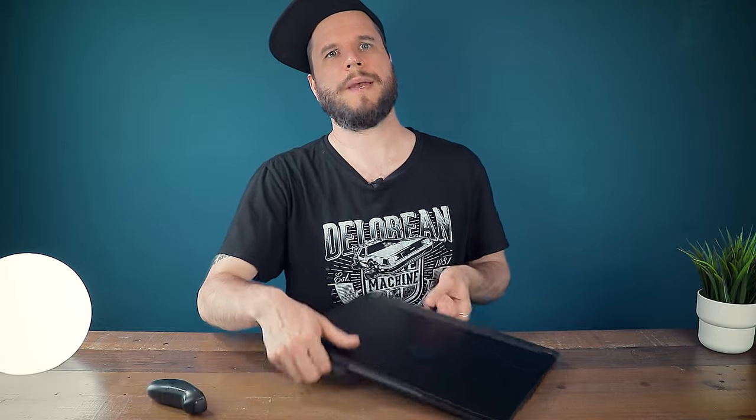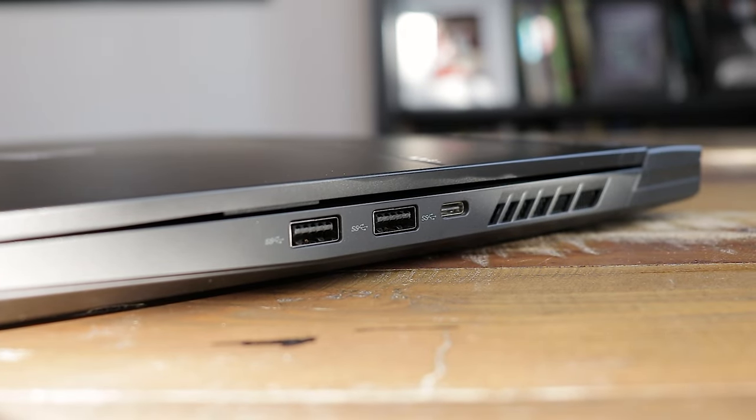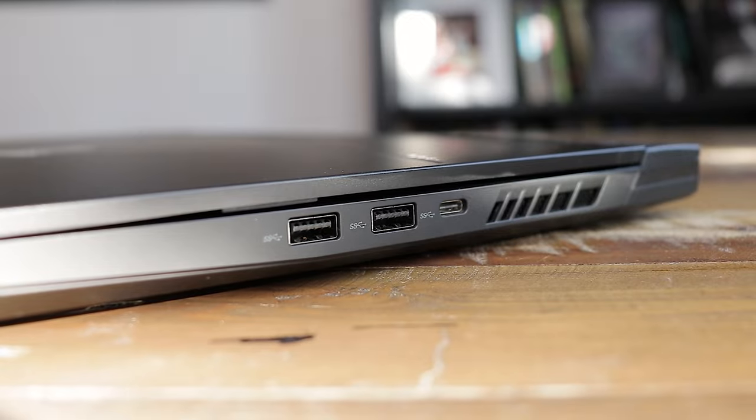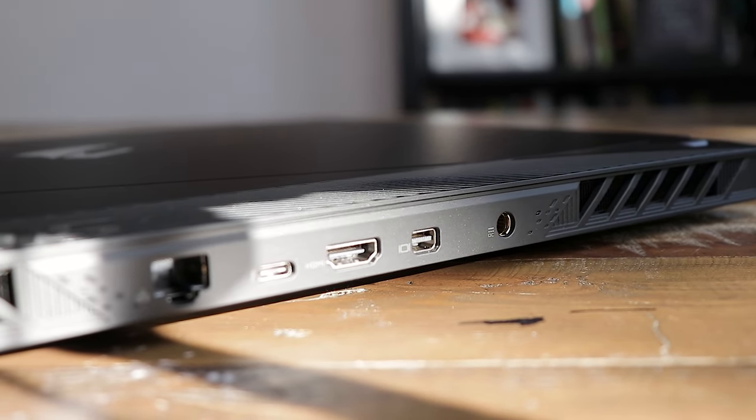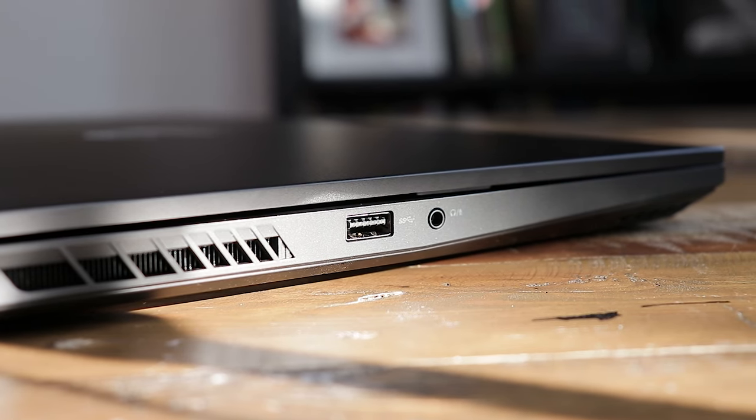The Gigabyte Aorus 15 offers a very good set of connections compared to similar laptops, with an impressive five USB 3 ports, plus two additional ports for external monitors, a LAN port, and a 3.5mm audio jack. It also supports Thunderbolt and you can charge it via a USB-C adapter up to 100W, which is important for people that like to use smaller adapters for traveling.